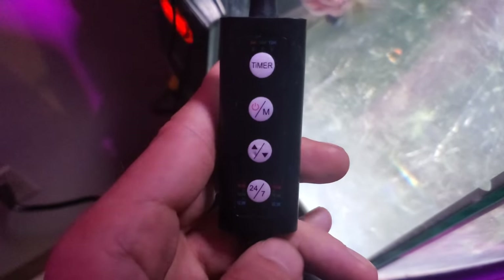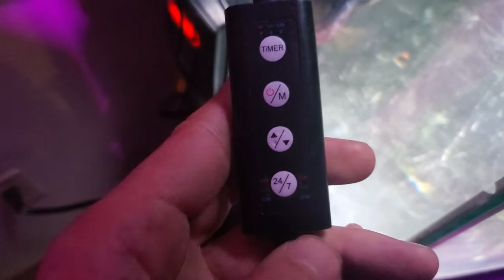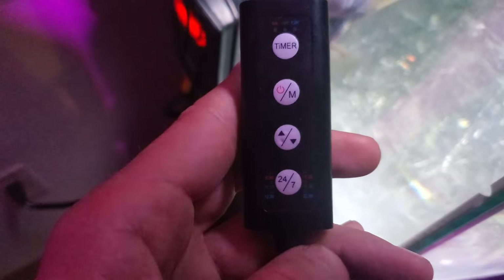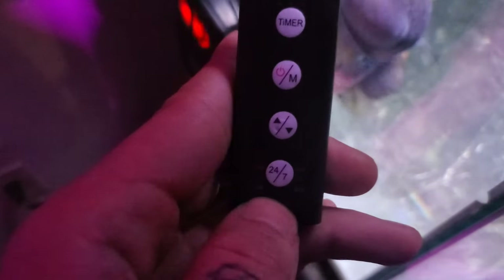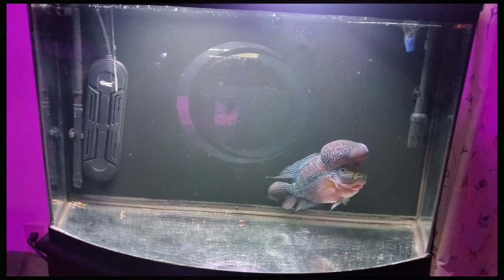All you need to do to set this timer is press the button the according amount of times. If you press it once, it will change it to be 8 a.m. Then you can set it to either 10 o'clock, noon, 3 p.m., 6 p.m., or 10 p.m. So you just press it until the light on the side matches up correctly with your time.